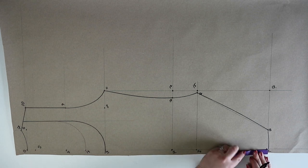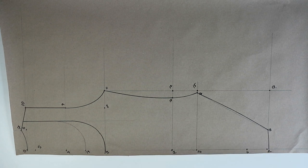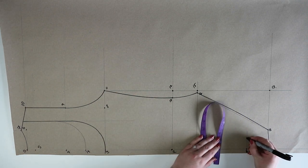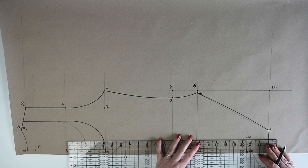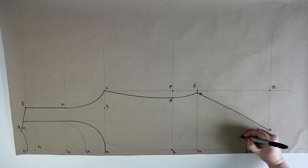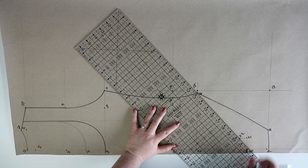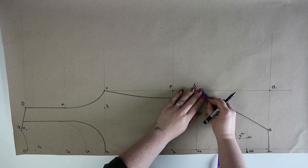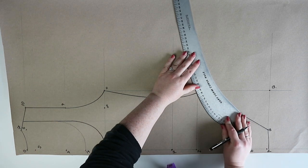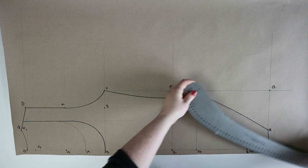At two you're going to measure one sixteenth of the bust measurement plus 0.5 centimeters and mark this point as twenty. From twenty you're going to measure out by 3.5 centimeters and mark this point as twenty-one. From twenty-one you're going to draw a line up by 2 centimeters and mark this point as twenty-two. Join points sixteen and twenty-two together with a straight line, then mark in twenty-three midway on that line. Using a ruler, curve the line from sixteen to twenty-two inwards by 1.75 centimeters up from twenty-three.